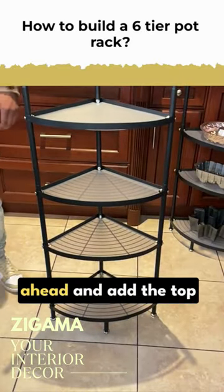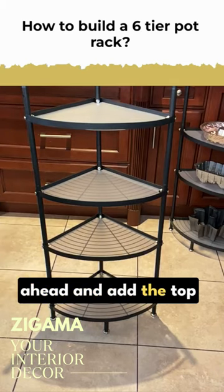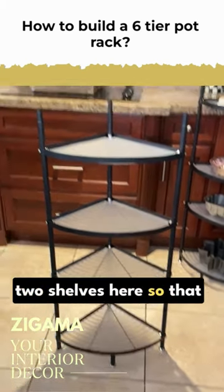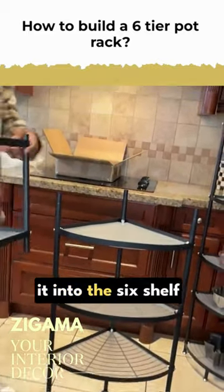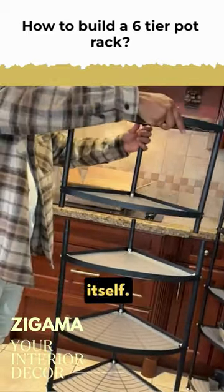Black is nice. We're going to go ahead and add the top two shelves here so we can complete this and make it into a sixth-tier shelf.